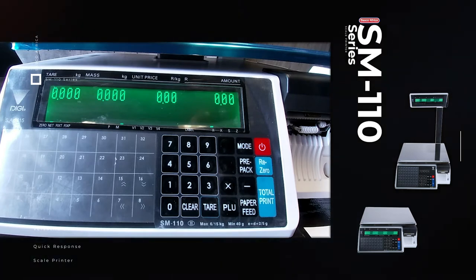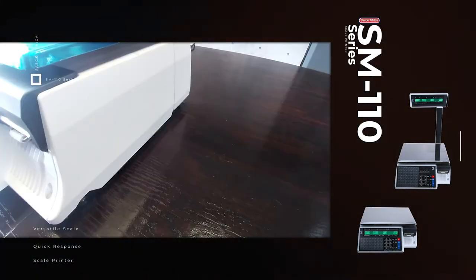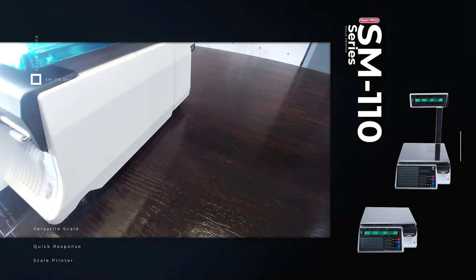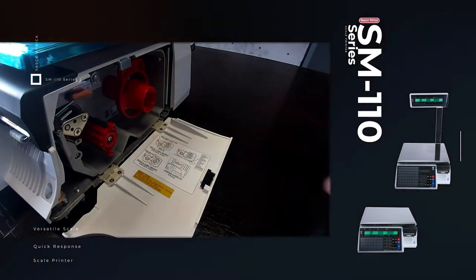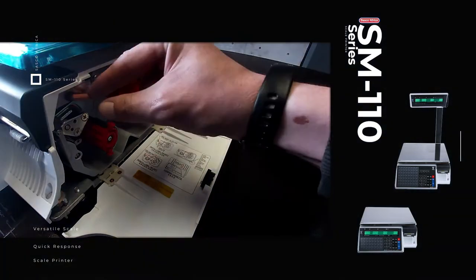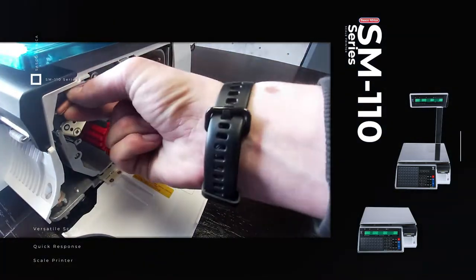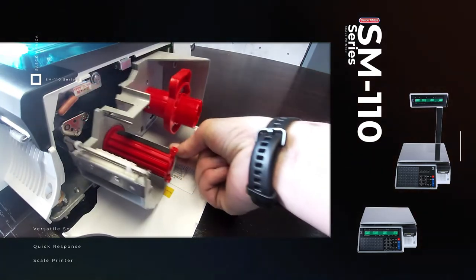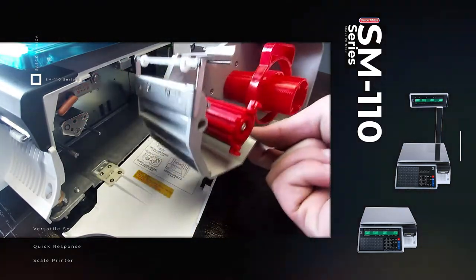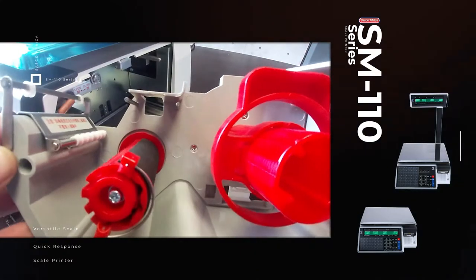It has a high speed thermal printer. Next I will show you how to insert labels. Open the flap on the side. There's a little lever to open and close your thermal head, which you will open. Then grab the cassette and pull it out gently.